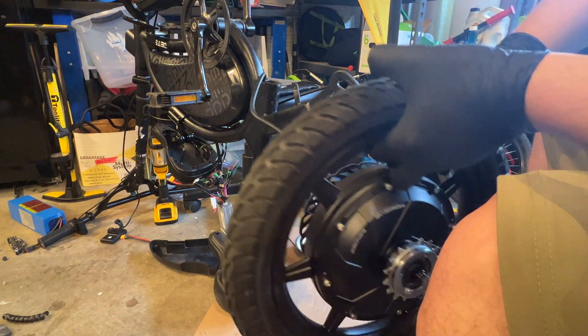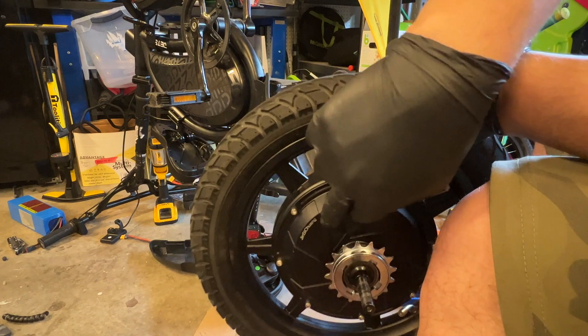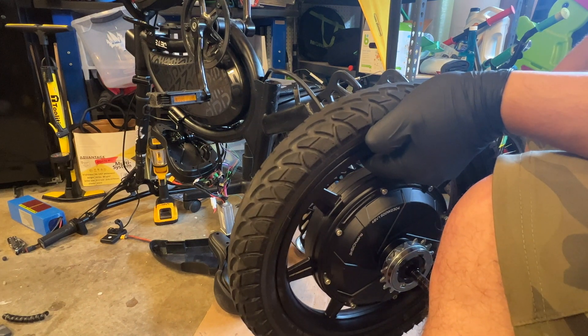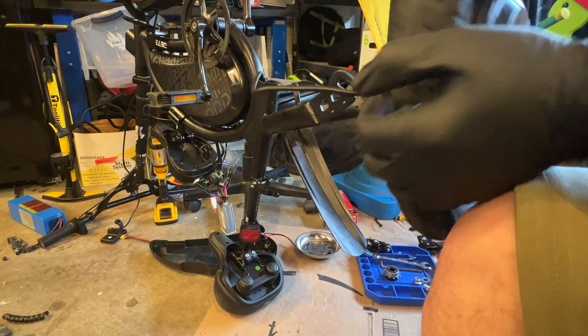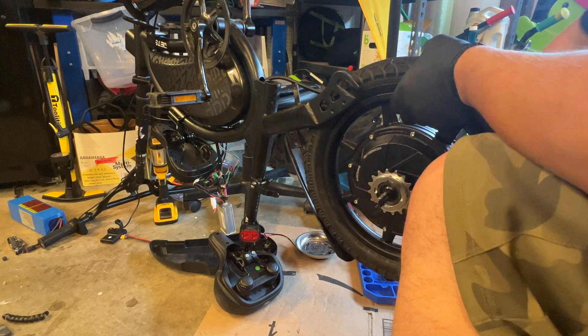Anyways, before I tighten up all the wiring on the inside, I wanted to mount the rear tire and hub so that I can figure out how much slack I'm going to need on the cable. I don't want too much hanging on the outside — I can tuck whatever I don't need inside the little battery tray. I'm going to need some washers here.